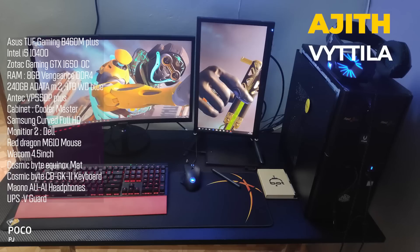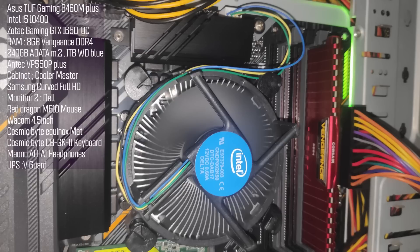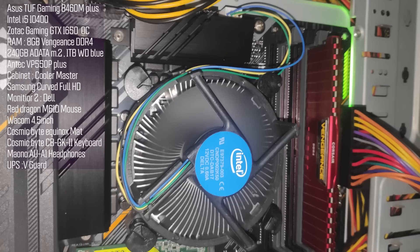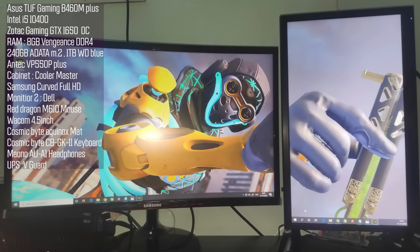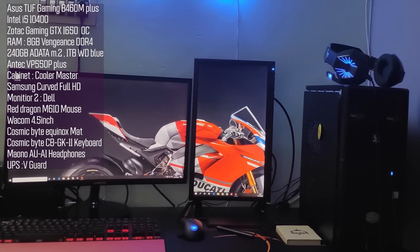Straight away, episode number one — first setup is Ajith Anu from Vitela. Ajith Anu is a VFX artist, so this PC is mainly used for rendering, 3D compositing, and light gaming. Specs include a B460M motherboard, Intel i5-10400 processor, 8GB Corsair RAM, 240GB Adata SSD, and one TB hard disk. The setup features a Samsung curved monitor and a Dell brand monitor.